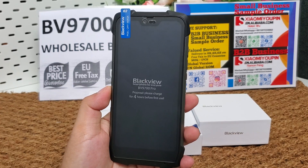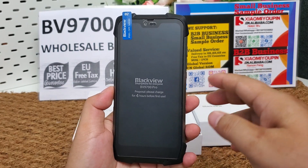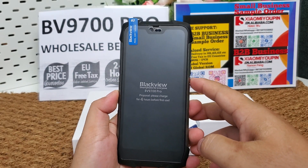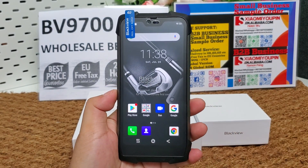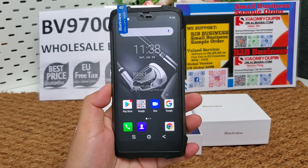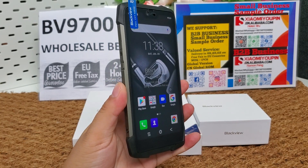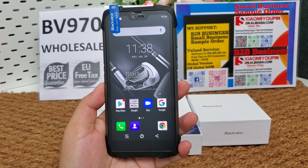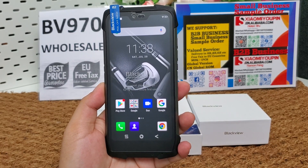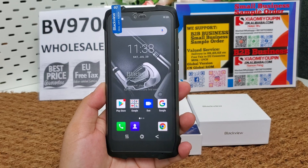The operating system is Google Android 9.0. There is one color to choose — black only — and two versions to choose from: the standard packaging version and the night vision camera version.